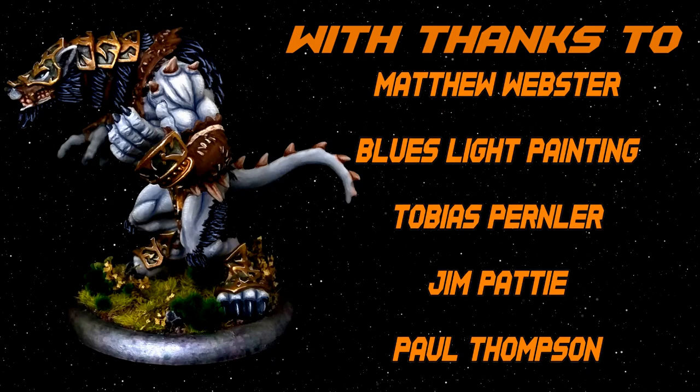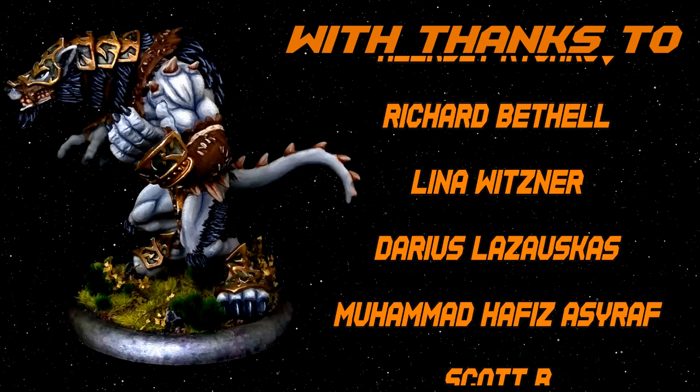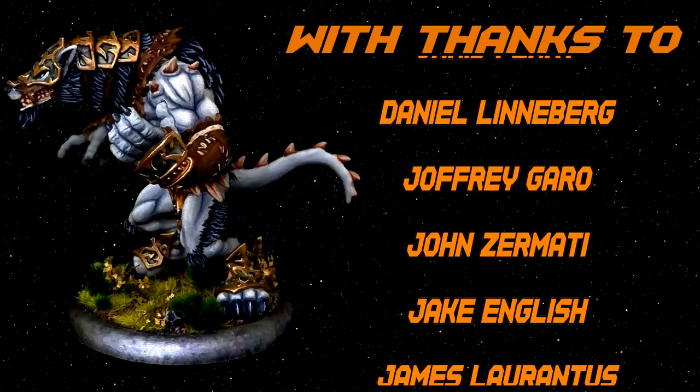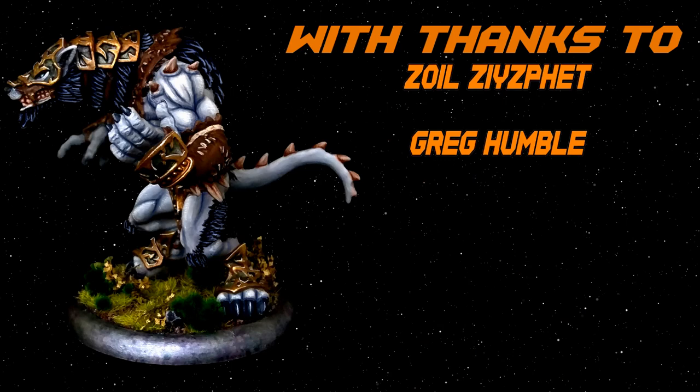Thanks also to the rest of my awesome Patrons — your support has been amazing. Next up we'll be continuing the Technique series and I'll be showing how to approach feathering, so stay tuned for that one. If you'd like to have your own models featured in this series, you can do so by clicking the link in the description box below and signing up to my Patreon for as little as $1 a month. Thanks again, bye for now.